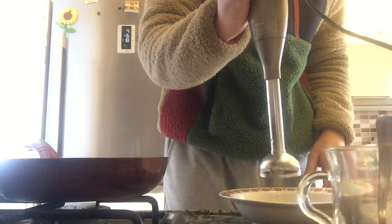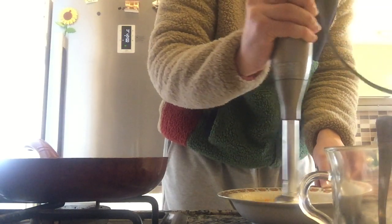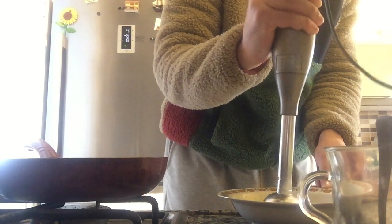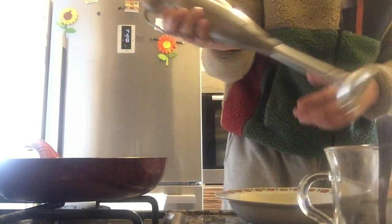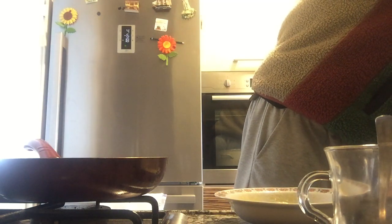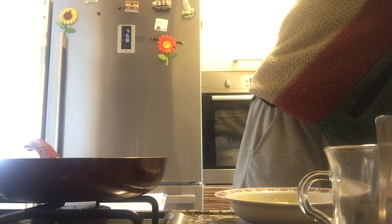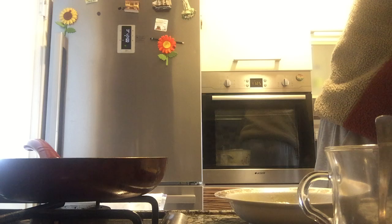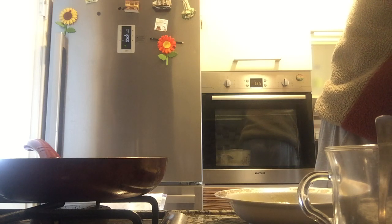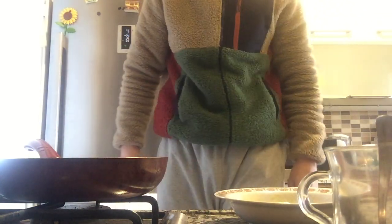I'm gonna mix it with the fork. Okay, we mixed it and now I'm gonna keep mixing it, but not too much. We're gonna do it with a fork — let me clean this first. Okay, we are done with the mix.